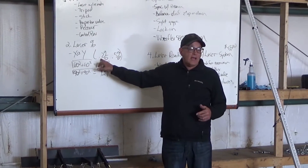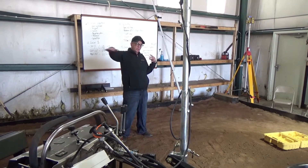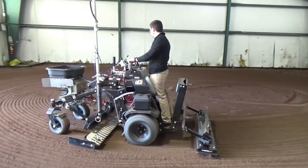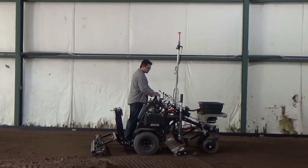ABI also offers complete laser training at our home facility near South Bend, Indiana. Not only will we train any staff you send our way, but we guarantee them a great time in Northern Indiana and a new appreciation and skill set for the responsibilities they carry.